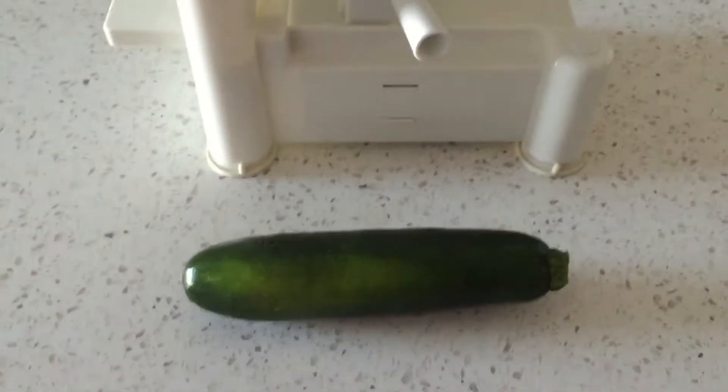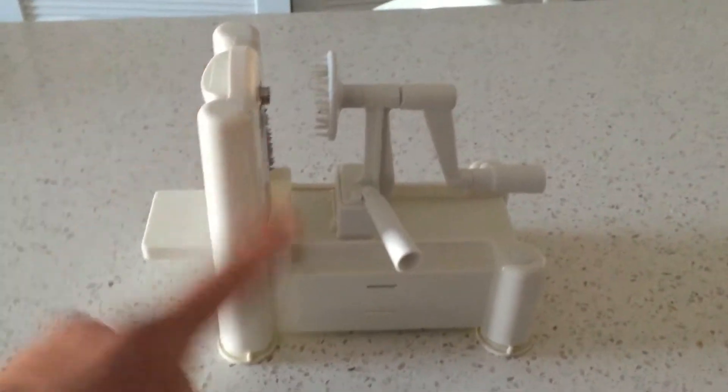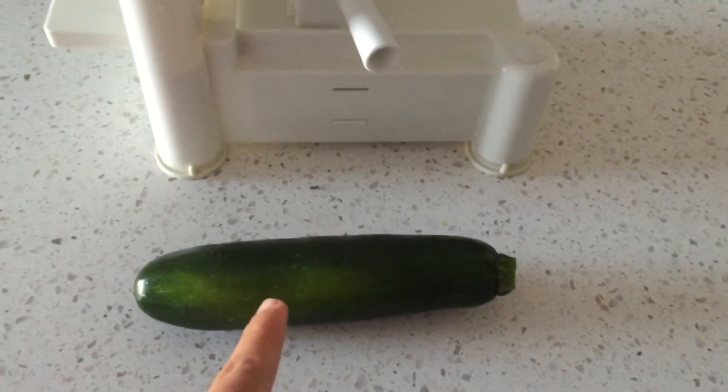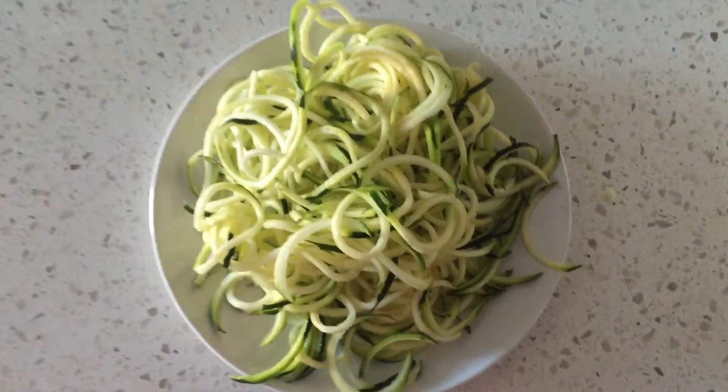In the meantime I'm gonna make zucchini noodles with my spiralizer — you can find this on Amazon. The zucchini was 50 cents a pound, so this specific zucchini noodle came out to 29 cents.